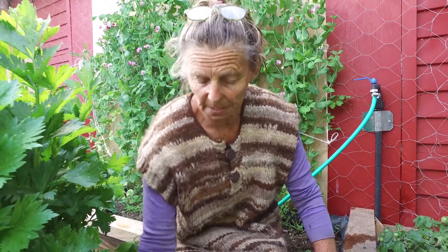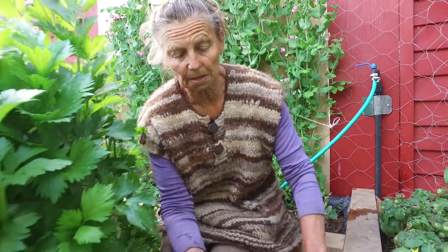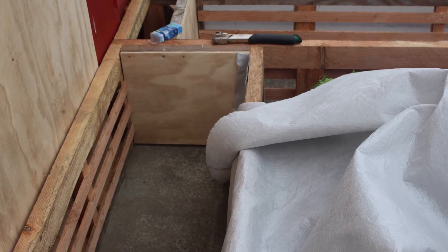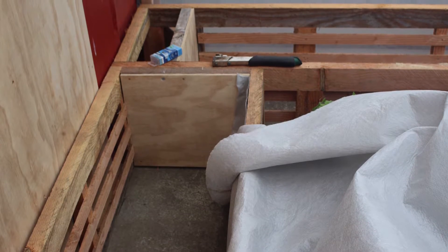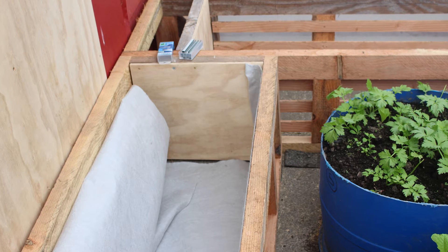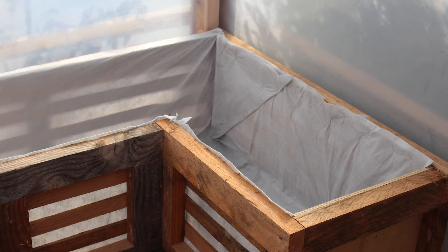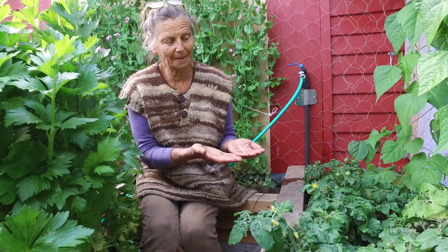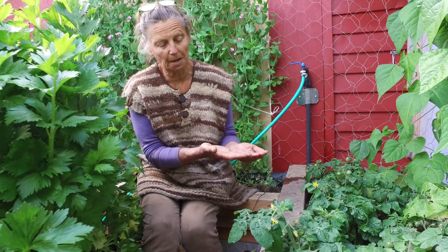All these growing beds in here consist of a container — either a blue plastic container, or in this case where we've constructed it, we have a wooden framework. We've lined that with geotextile cloth so that the plastic on top of it doesn't get holes in it, and then we've put something inside the plastic which sits on the geotextile cloth, that holds water but also holds up the next layer of cloth.